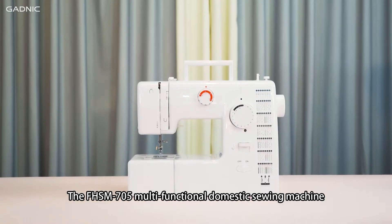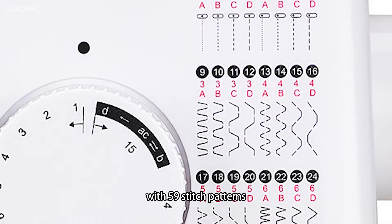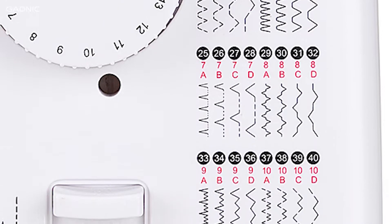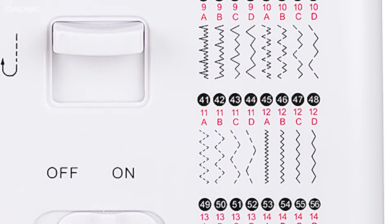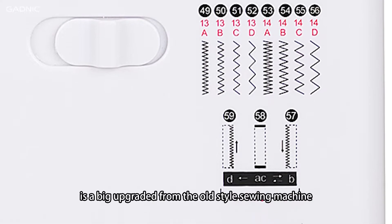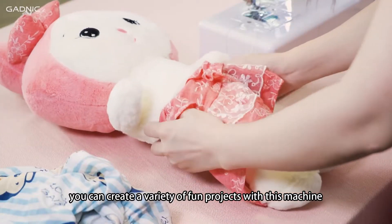The F-Edge SM705 Multifunctional Domestic Sewing Machine with 59 stitch patterns. It's a big upgrade from the old-style sewing machine. You can create a variety of fun projects with this machine.